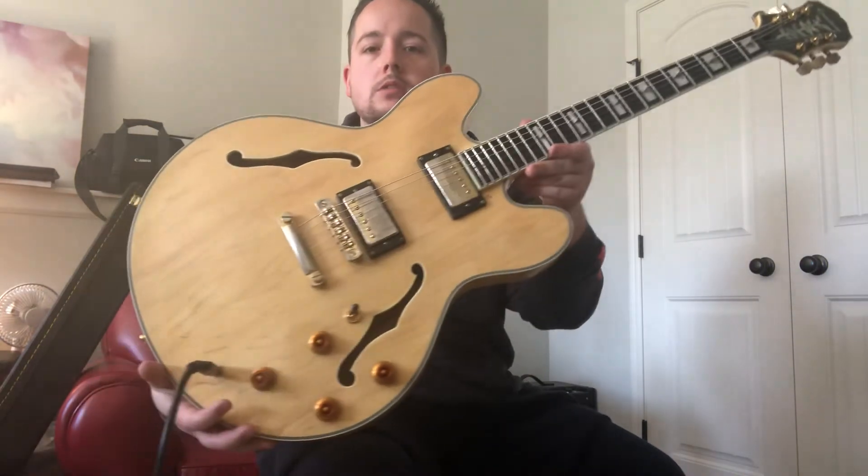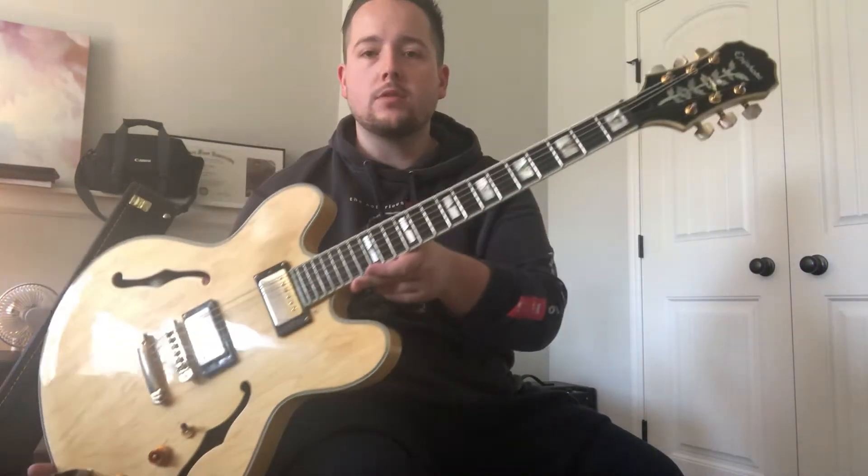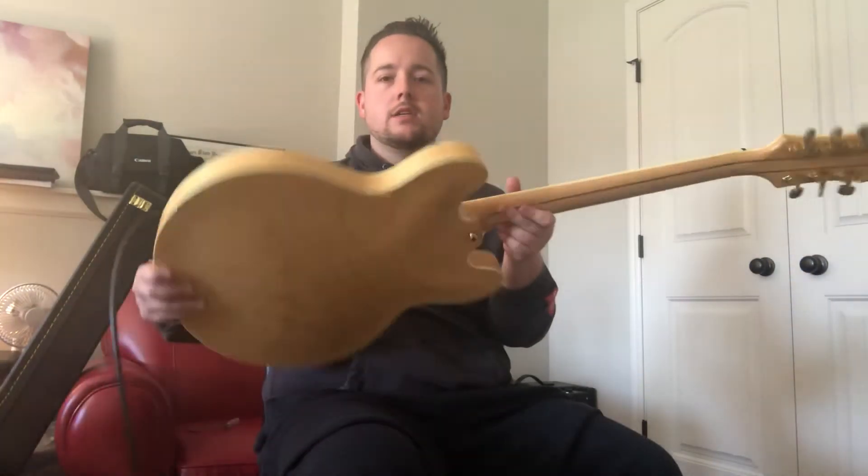Hey, what's going on you guys? This is Jerry here with Jerry's Guitar Shop, just doing another quick demo of another beautiful instrument. In the natural, an Epiphone Sheraton here — made in the 90s from the Samick factory in Korea.